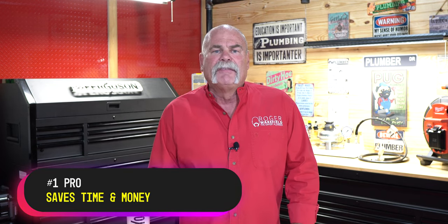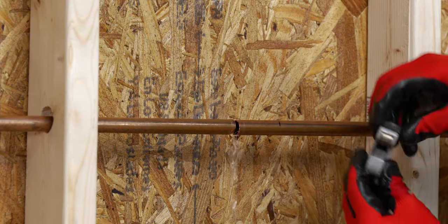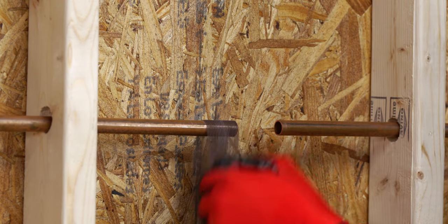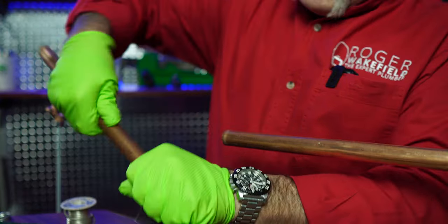Number one pro: it saves time and money for plumbers, and if you're a homeowner, it could save you too. If you're a plumber trying to save your customer money, you could literally go in, cut loose a piece of pipe that maybe already has a leak in it, prep it, clean it, and push it together. You don't have to pull out a torch, you don't have to sand it, you don't have to do a lot of things that you have to do to get ready for that solder joint.